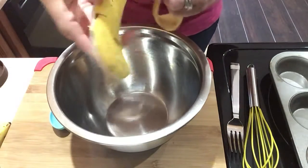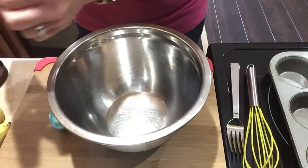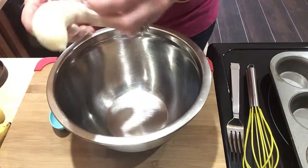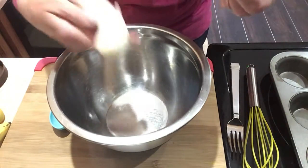So what you need is two bananas — ripe bananas if you have them — which mine aren't really that ripe. They're a little bit ripe.